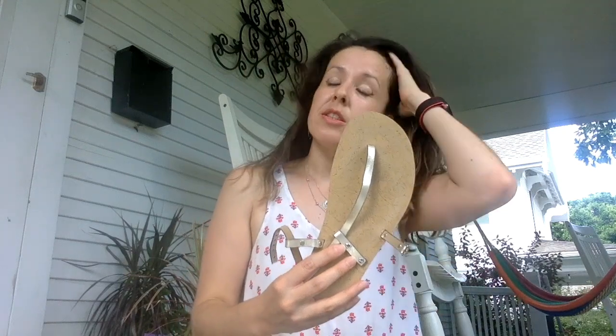These are pretty sandals, but these are not hiking sandals. I'm going to wear them today actually for my daughter's eighth grade graduation.